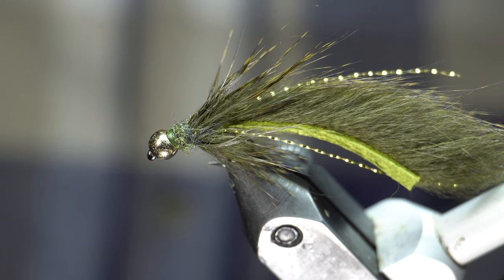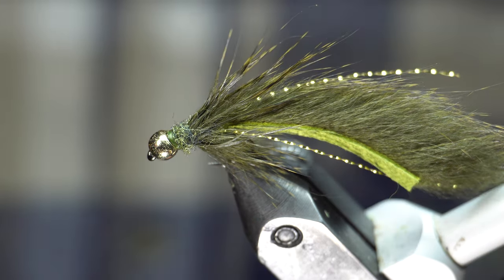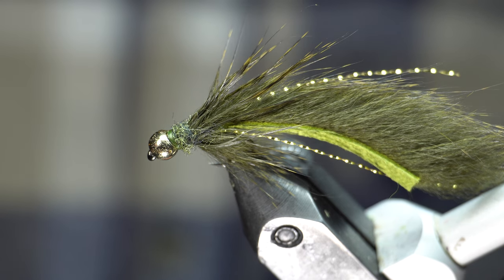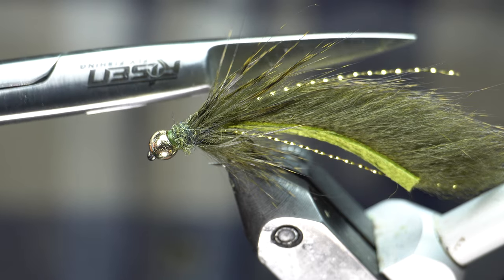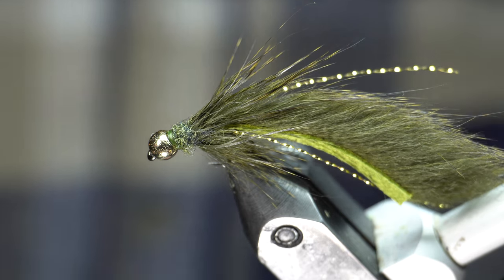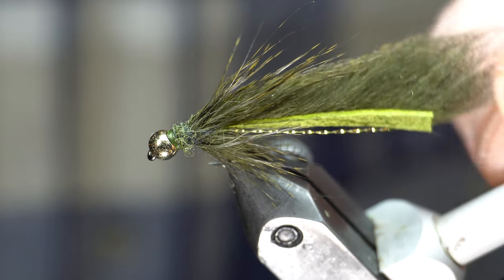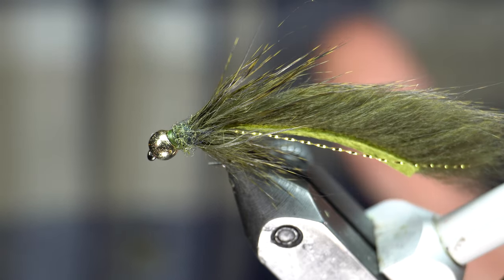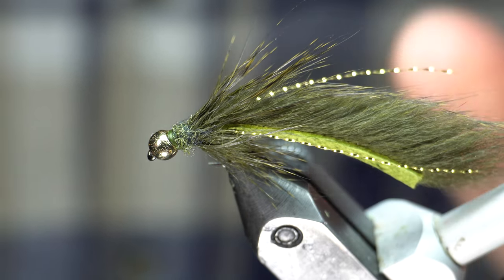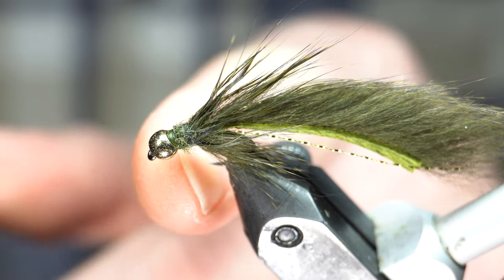Definitely check out Risen, guys. Risen made the hooks and beads, and they have some other materials that are great — bobbins. In fact the scissors I'm using today are Risen scissors. Great deals, great prices on everything that they carry. It's all good quality stuff, but they don't charge an arm and a leg. They also sell rods and reels and all that, but definitely their barbless hooks are really great — super sharp.